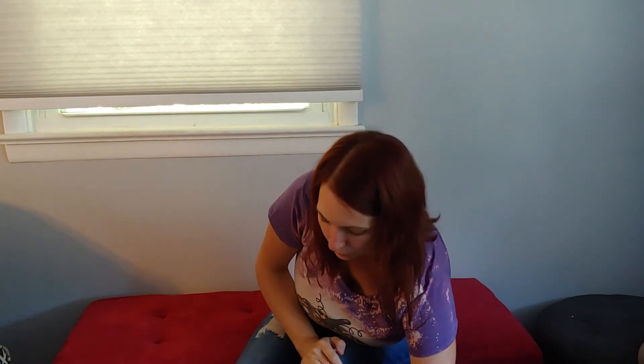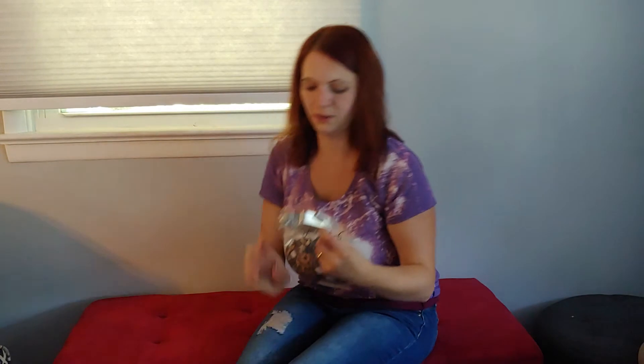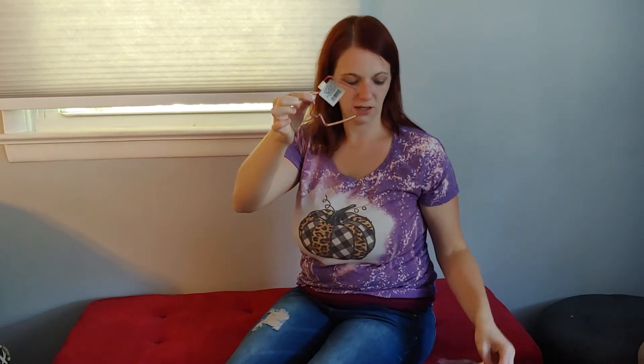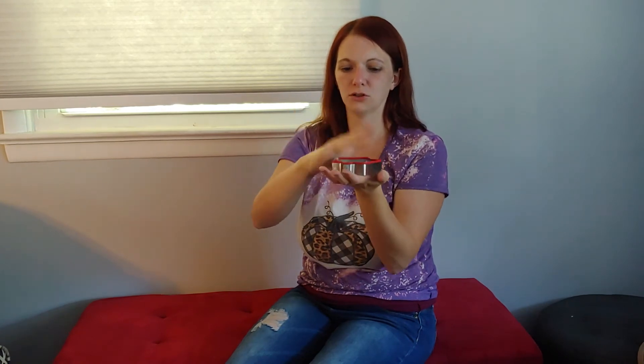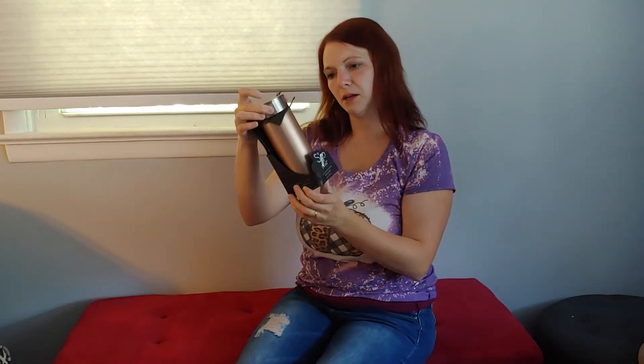Oh, it's a gingerbread house cookie cutter — get ready for this. It's got a weird rubber around it, that's nice. So far we have at least two of them. We have two gingerbread houses — so cool.